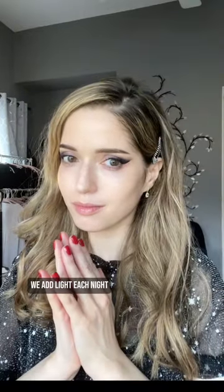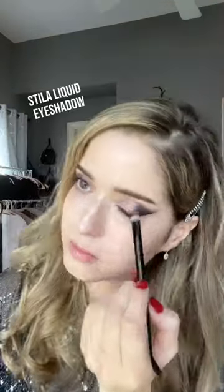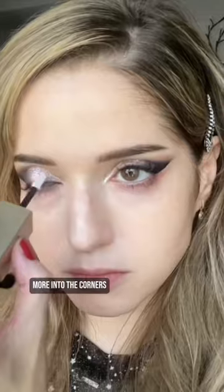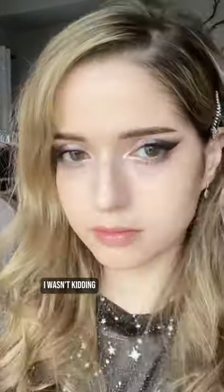Beit Hillel says we add light each night, so I want glitter — in a warm color and a cool color. More into the corners. Take that, Beit Shammai. Beit Hillel, I got you. Mascara. Pacifica Twinkle Paint — I wasn't kidding. Lower lid glitter.